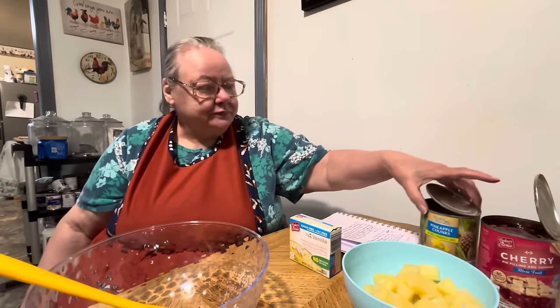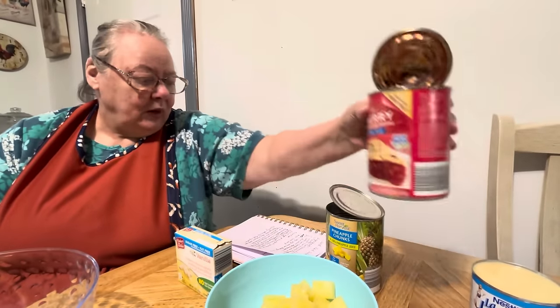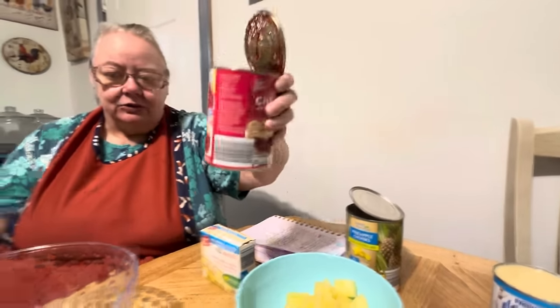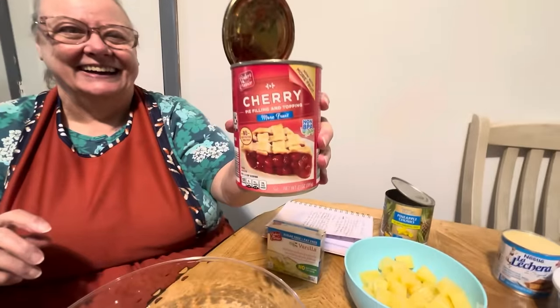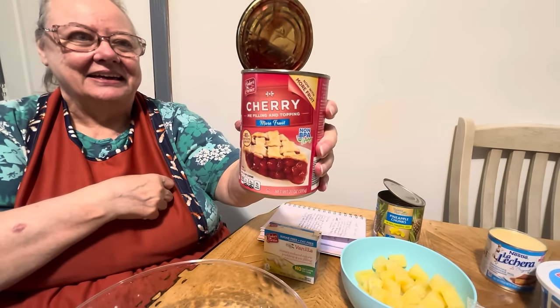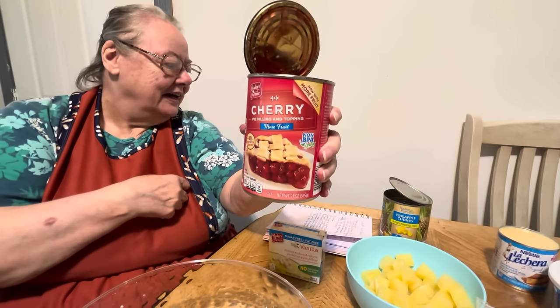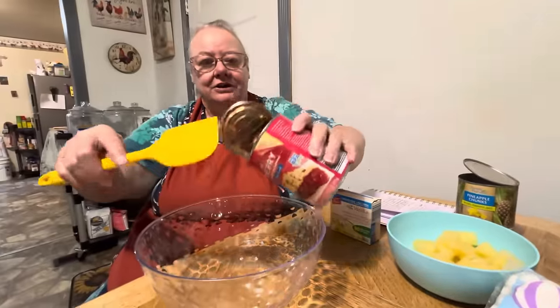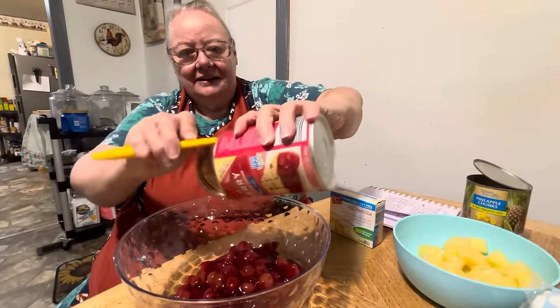But we're going to get started here. Our junkyard salad. What it calls for is one can of cherry pie filling. Let me turn around here. One can of cherry pie filling. It says more fruit, so it's 21 ounces of cherry pie filling, more fruit. Yeah, that's what it calls for. So there's more cherries in this.